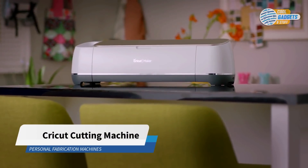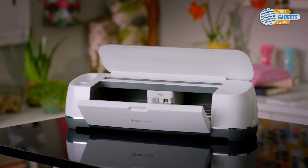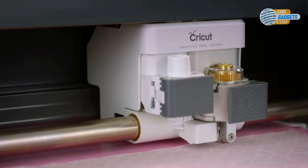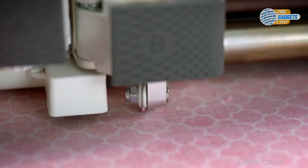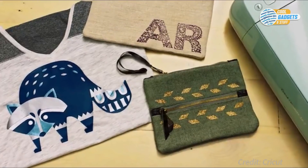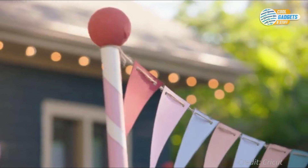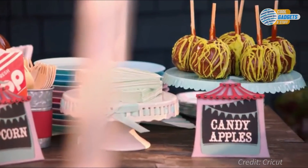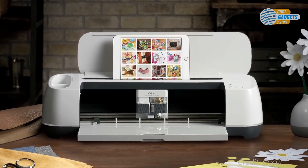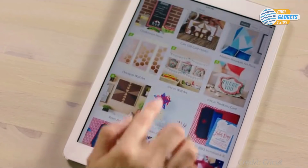The Cricut is a personal DIY cutting machine that can cut a variety of materials including vinyl, cardstock, leather, adhesive foils, specialty paper, poster board, and more. Make custom stickers, personalized home decor, homemade gifts and party items, unique greeting cards, custom-designed apparel, and so on. Connect Cricut to your computer wirelessly and install the included desktop software, Design Space, which allows you to create custom designs and import them to your machine.